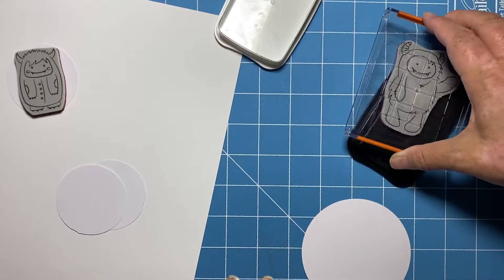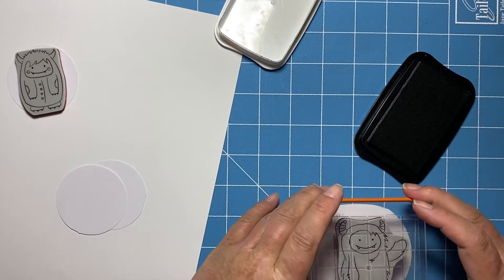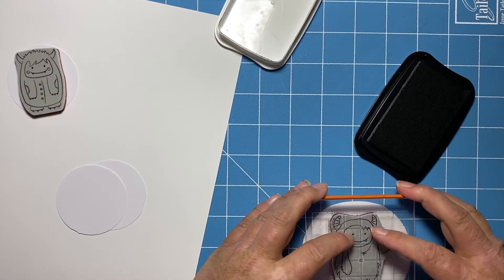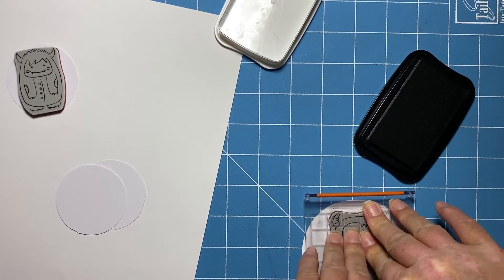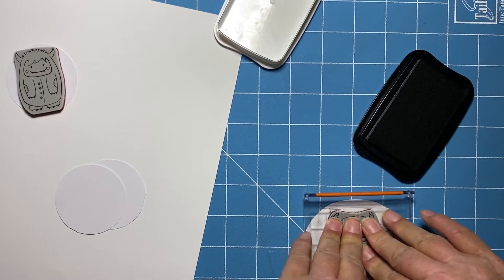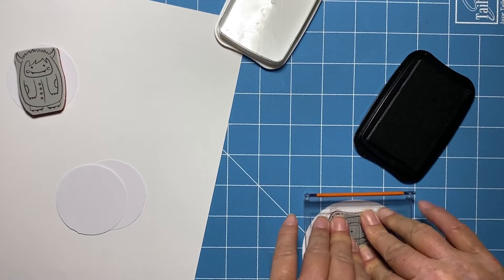Like I usually do, I'm inking up this stamp with my Memento Tuxedo Black ink. I do the first one partially off screen and then the second one I do completely off screen, so I just cut that out.